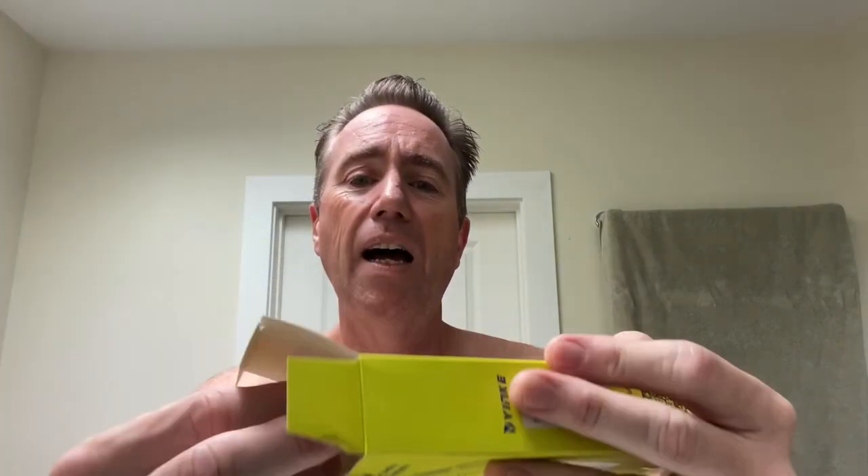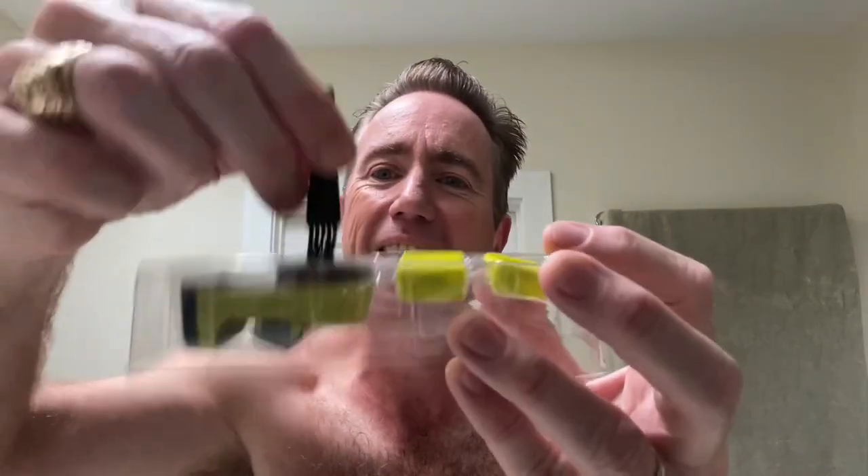This thing comes in a box. It's got 14 lengths. Here's what comes in the little box: you get the trimmer, you get these two guards, and you get a little brush to clean it all out.